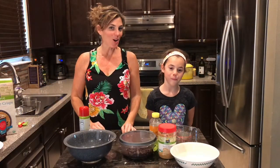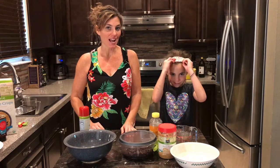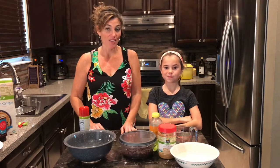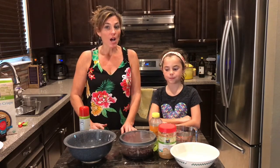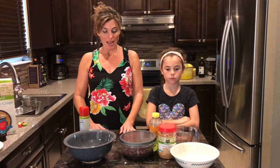Hey guys, I'm here with my daughter Brielle today. She has been begging for one of her absolutely favorite snacks, which is peanut butter balls. We are talking about heaven in your mouth — they are fantastic. These are a great power-packed energy snack, maybe after a workout, a kids' lunch, or a breakfast on the run.